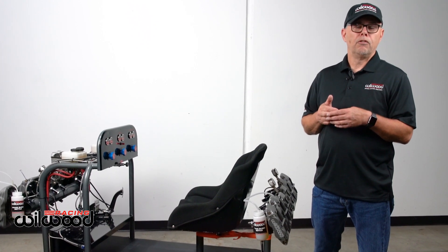I'm Dave Berzowski, the Racing Manager for Wheel Wood Disc Brakes. We're going to talk about today the proper bleed procedure for any vehicle that uses two master cylinders and a balance bar assembly.